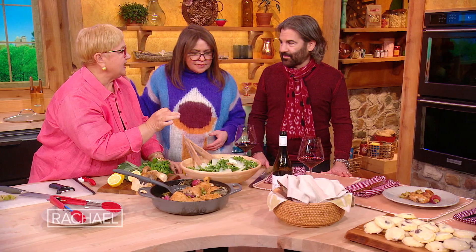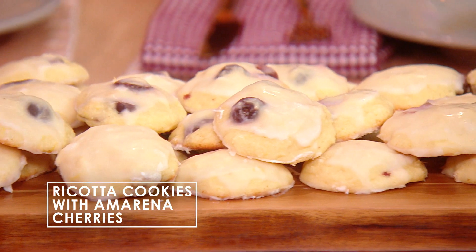And that's the ricotta cookies — ricotta cookies with amarene cherries. You know the amarene? He loves amarene. He used those in a Manhattan.